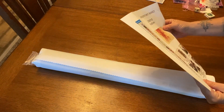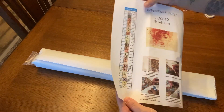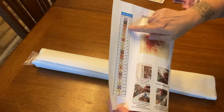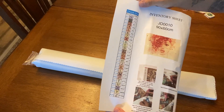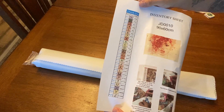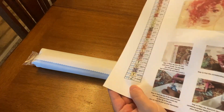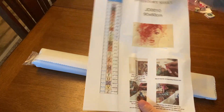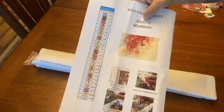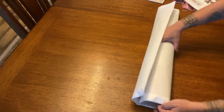The numbering is 1 through 25, and then the symbols are straightforward — one, two, three, four, five, six, seven, eight, and then regular letters. At the bottom is where the AB is listed, and there are little instructions on how to properly diamond paint. It also confirms it's a 90 by 60 and includes a kit number.